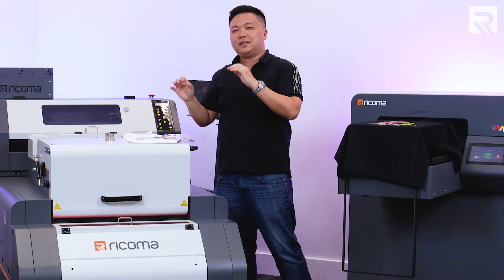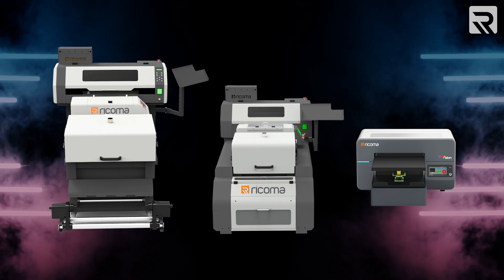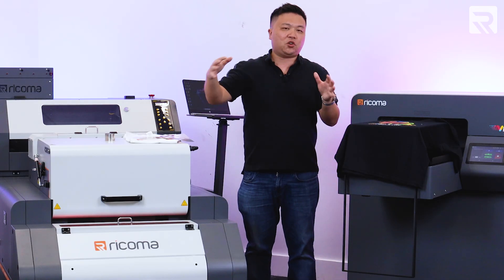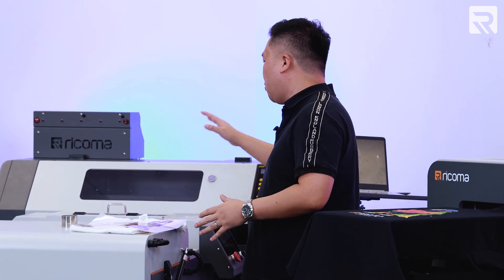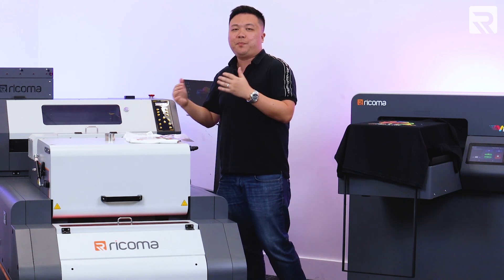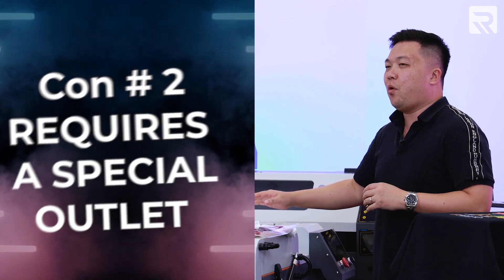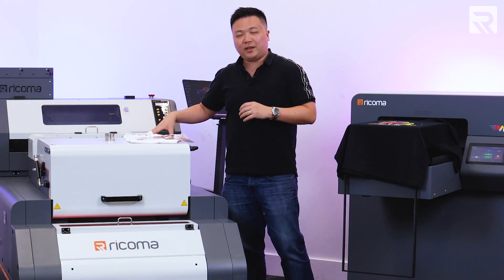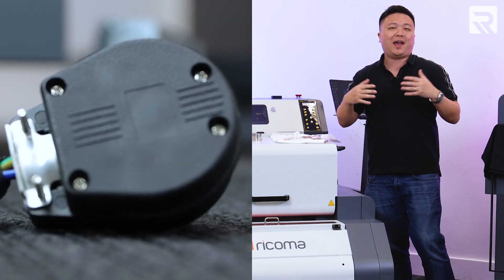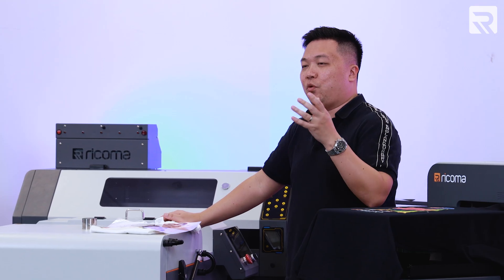Now let's talk about some of the cons and considerations to keep in mind when buying a DTF printer. A DTF printer takes up a little bit more space and footprint than your DTG printer — you need a lot more space to store the printer, the dryer, the oven, and the powder shaker. Make sure your space requirement is adequate before committing to one. Also, most DTF printers require a special outlet because the dryer component requires 220 volts and much more amperage to run — similar to your traditional dryer at home, which also runs on a higher amperage breaker and requires a special line.